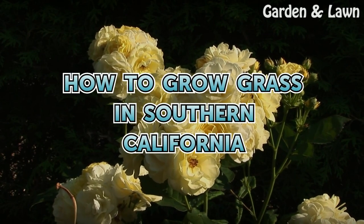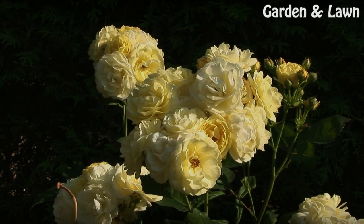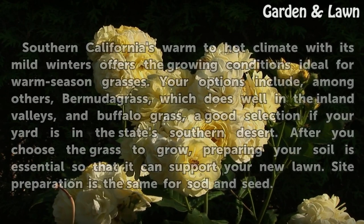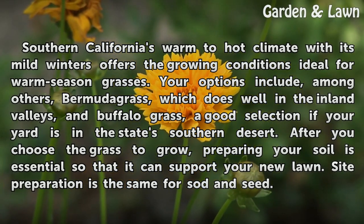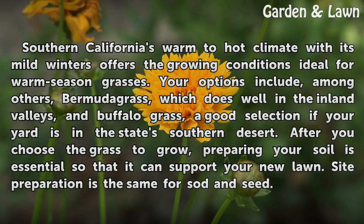How to Grow Grass in Southern California. Southern California's warm to hot climate with its mild winters offers the growing conditions ideal for warm season grasses.